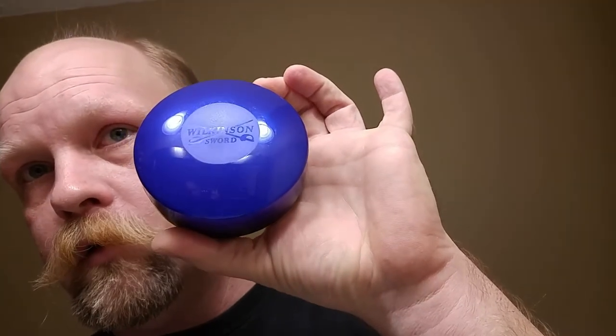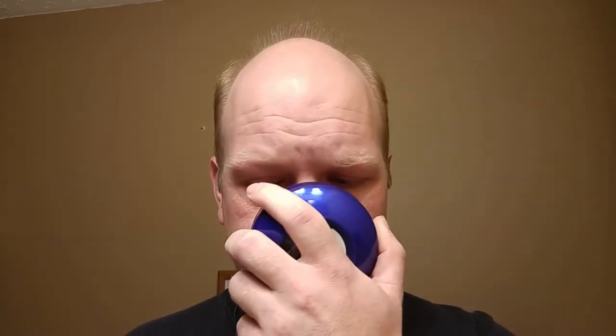One of the comments in a previous video mentioned this soap — the Wilkinson Sword blue tub. I opened my cabinet and there it was sitting right out front, so I thought, why not use it. It's a nice fresh scent, decent soap. It's got that sporty, clean, citrusy deal — artificial citrus though, not like a fresh peel lemon or candy. Cheers, coffee.